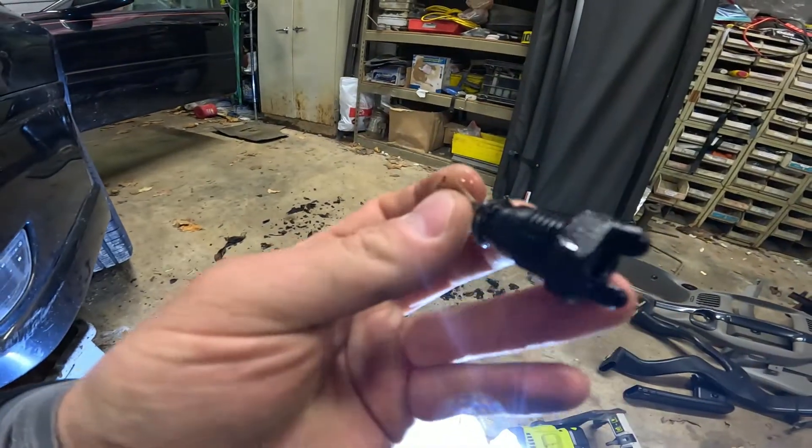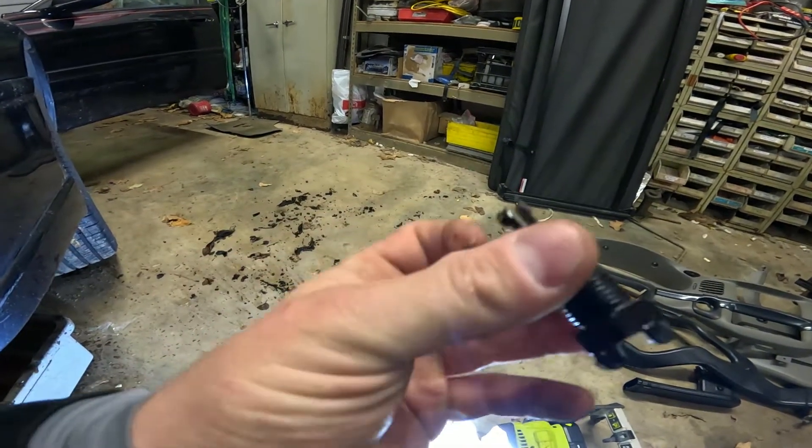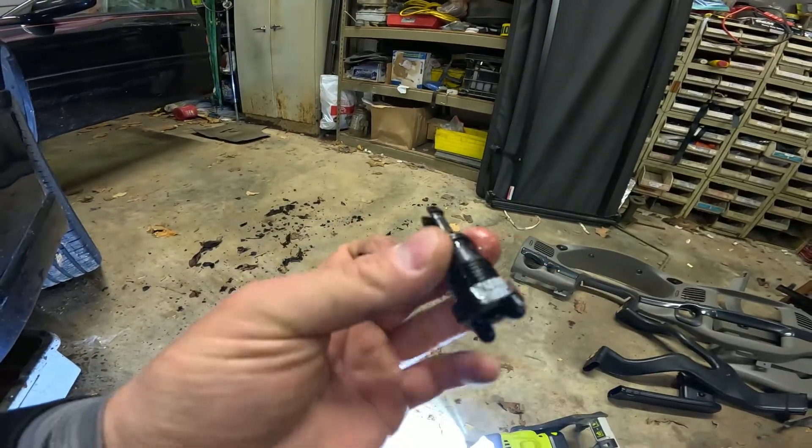Here's what it looks like. After you thread it out, it's going to feel like it doesn't come all the way out — it's got these tabs. You just pull the rest of the way out.